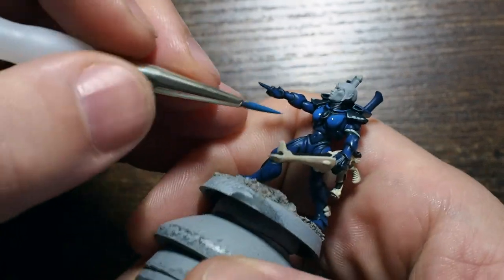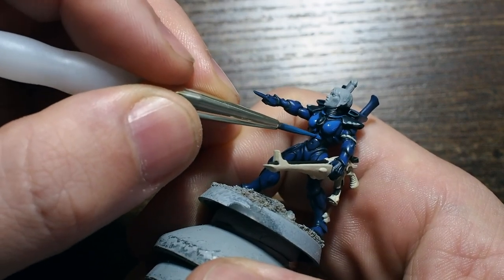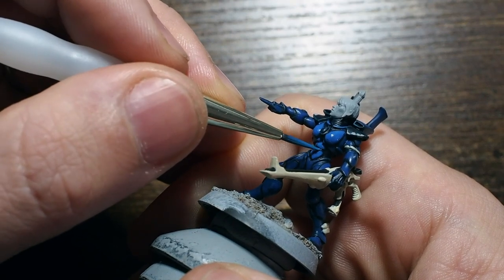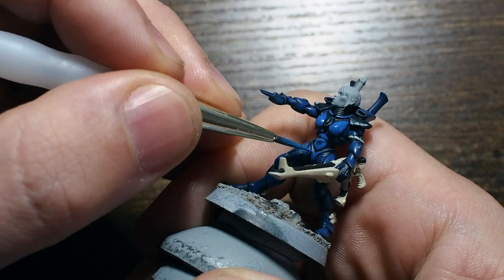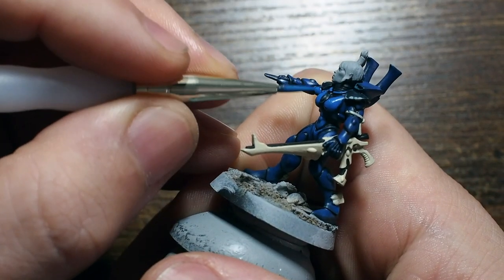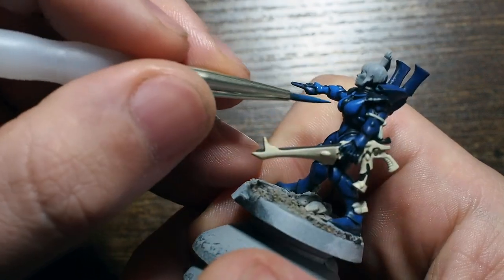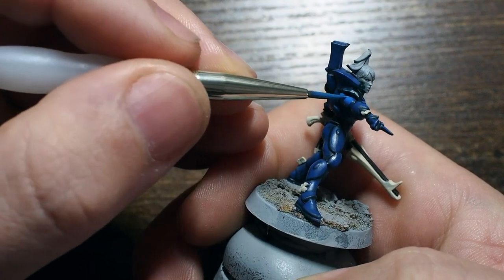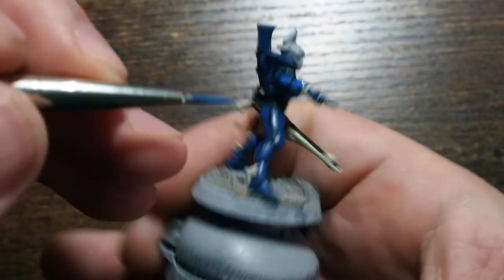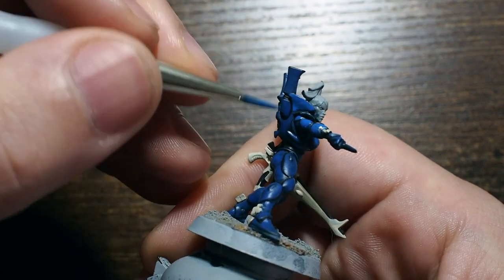Using these thinned-down paints, the vibrancy is really starting to build now. You can be more selective about where you place this highlight — toward the top of armor panels where the light catches. When I was designing this Craftworld I was looking for a nice vibrant light blue but with darker areas underneath the armor, and this is what I came up with. I hope you're enjoying the slow, subtle buildup to this vibrant color.